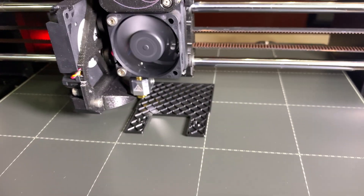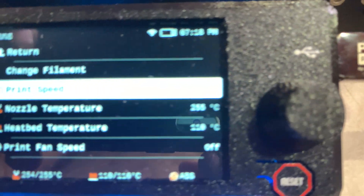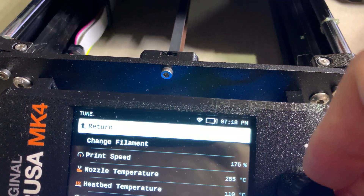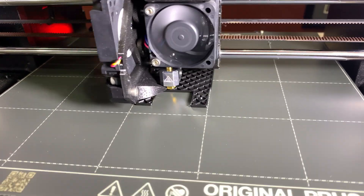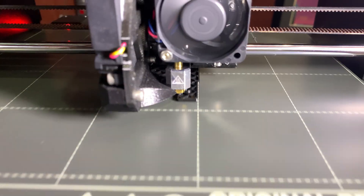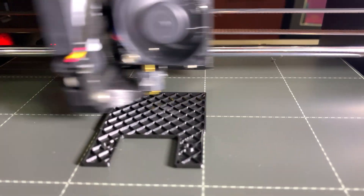Should we push it even further? Let's go 175. There's 175. Right there.